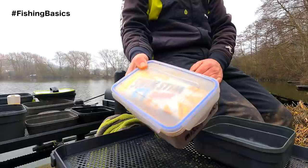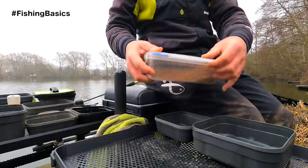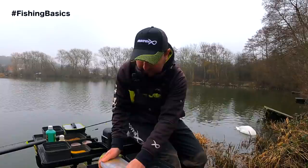Once you've decided on the type of pellet you're going to use, I transfer them into a tub like this. These boxes are ideal for keeping your pellets fresh - when you've opened the bag it means they're not going to spill out into your bag or get wet. These are blue sealed tubs so they will keep the pellets nice and dry, and they're great for storing at home as well. I measure how much is in each one just to give me an idea of what quantity of pellets I'm carrying.